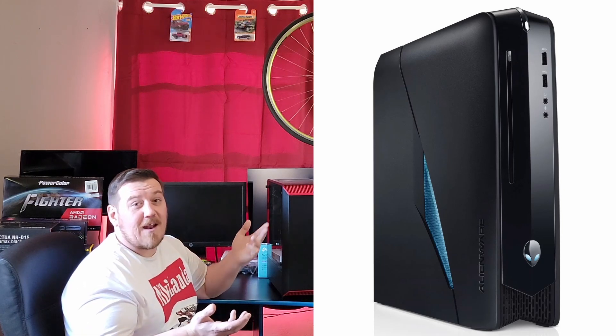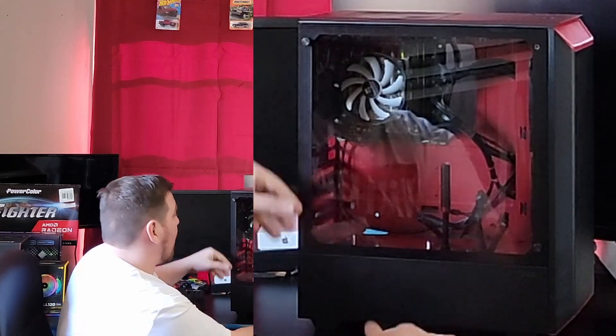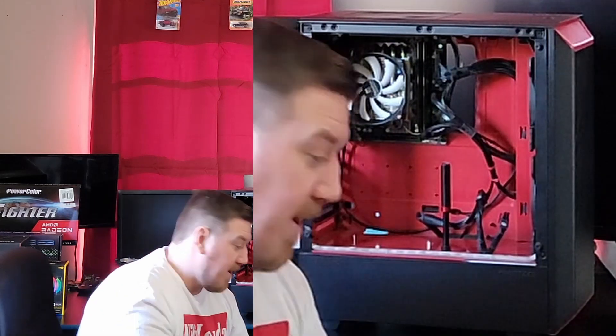It's a Dell-made small desktop. It's supposed to be pretty good, but honestly it's all I could get. I needed something with an Intel i5. I knew I wanted to edit videos, so one of the big issues is you want good quality equipment. So we'll go ahead and open this up.